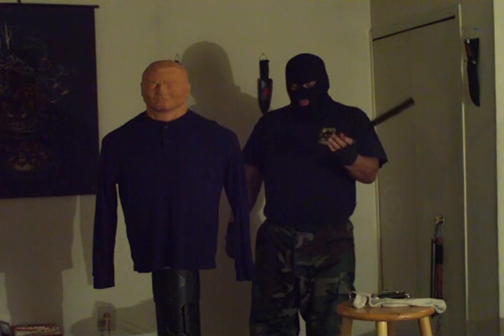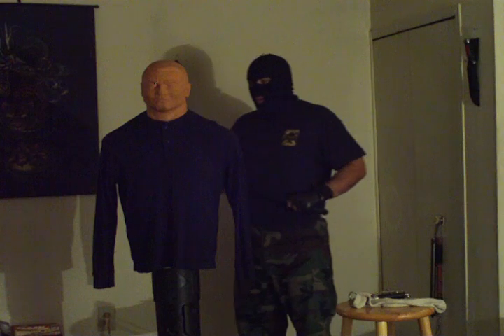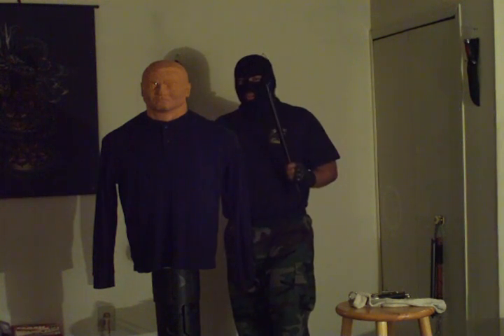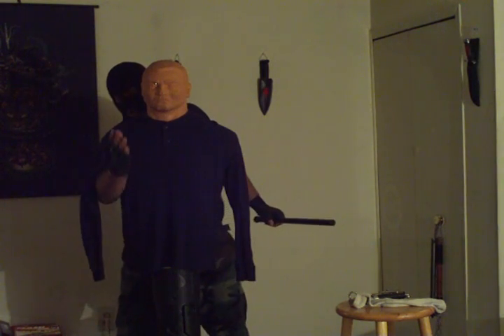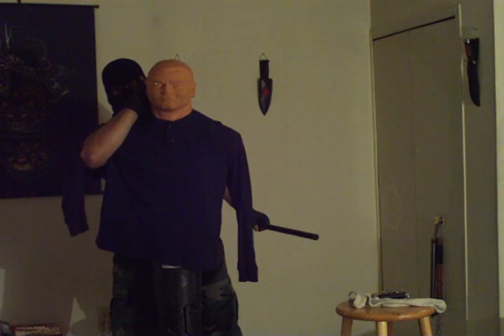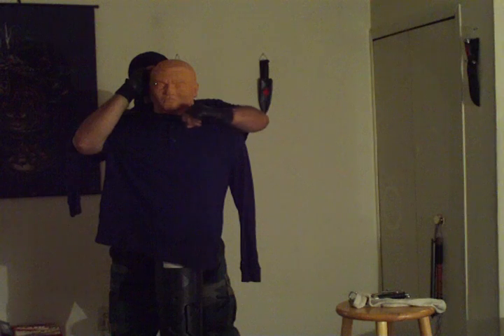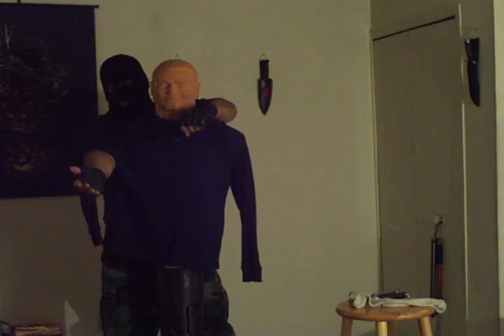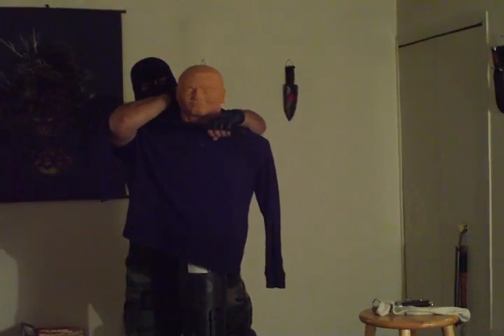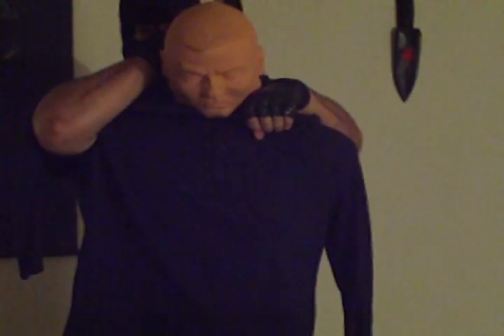Using a baton which averages about 18 to 24 inches, you sneak behind an opponent. This is the first of three techniques I'm going to show you for eliminating a sentry using the baton. Sneak up behind him, stick your arm under his arm as if you were to apply a half nelson. Stick the baton under his throat, interlocking with the bend of your elbow. Press his head forward. That's one technique.